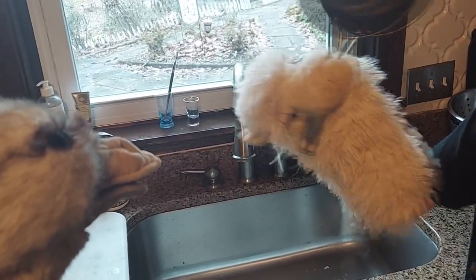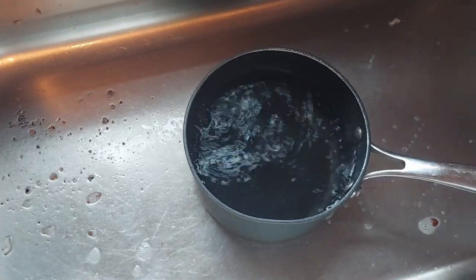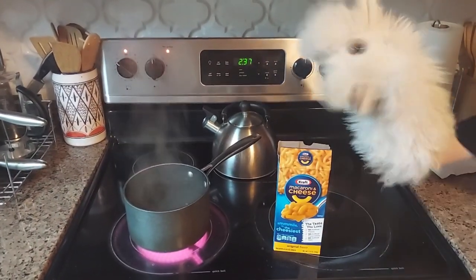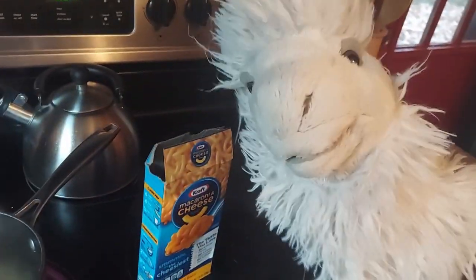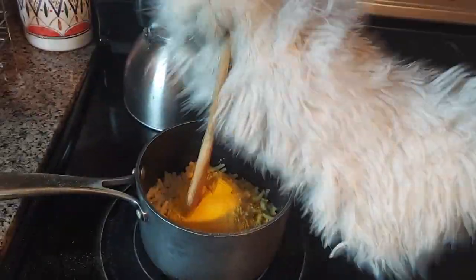So, how do you do this? All right. So, first, you fill up this pot with water. And once that's done, you transfer it to the stove and turn it on. And now, we wait. And once the water's finished boiling, you add your noodles. And wait for them to cook. Once the noodles are dry, you add the flavor. First, you add some butter. And then some milk. And then the cheese powder. And now, we mix it.